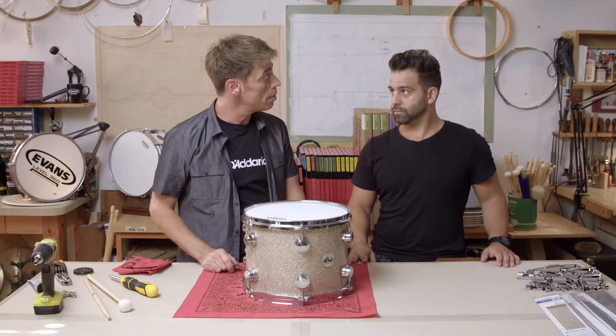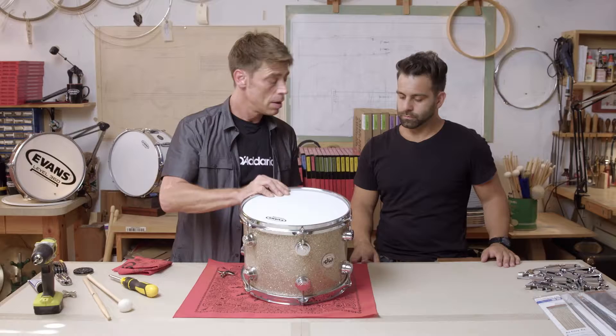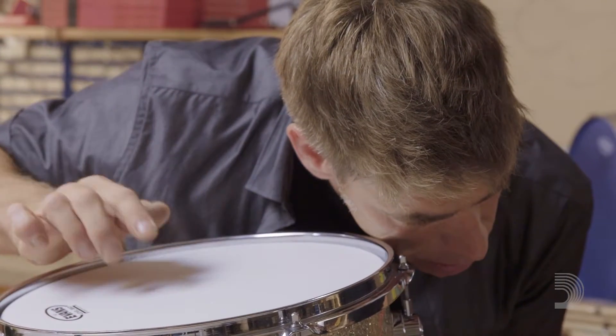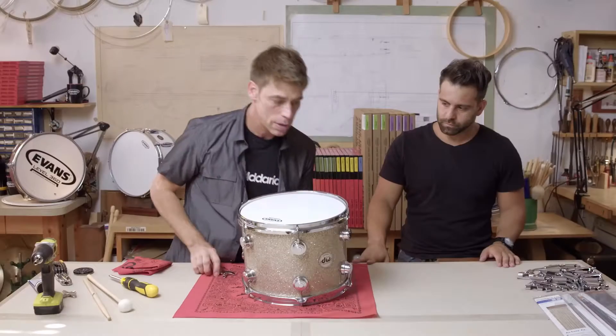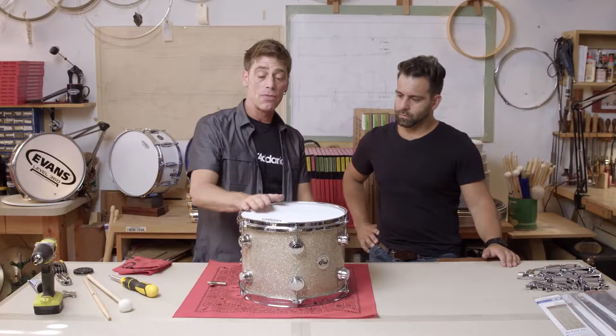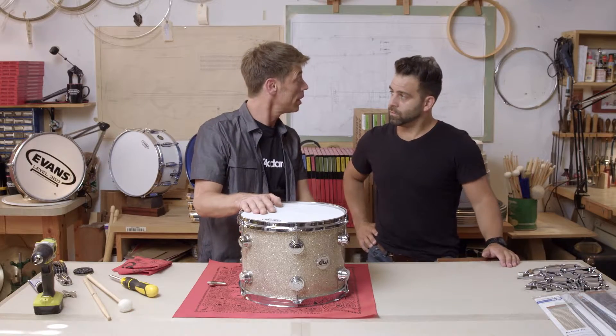Now we've done a set of half turns around the drum, let's see what we've got. Pick up the drum, palm mute gently and tap your tones. We hear this one's just a hair low — and there we have it. A nice balanced set of one single half-turn sets. And at this point it's ready to basically play or be tuned in any way you want.